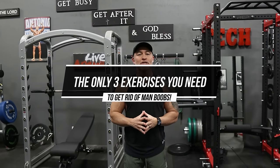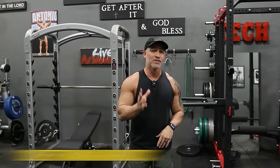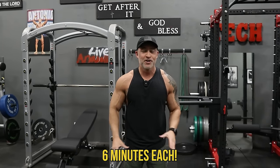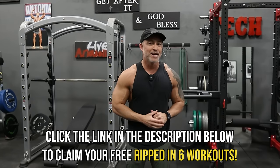Before we get into the full details and the actual video, I want to offer you something. I've got my free Ripped in Six workouts — I designed these a few years back and a lot of people had a lot of success with them. It's 12 different metabolic training workouts, all six minutes each, that can be done anywhere to help you burn extra calories. Just click on the link below in the description box and we'll send that directly to your inbox.